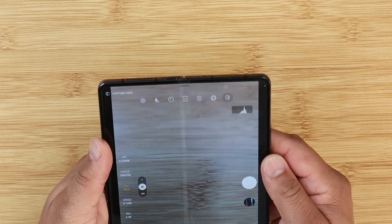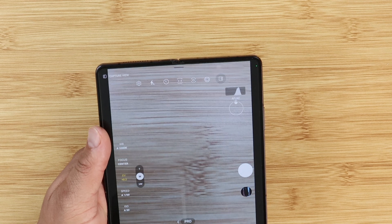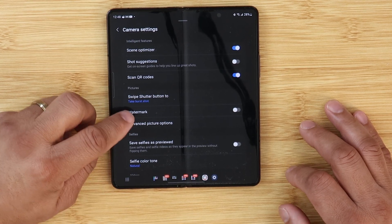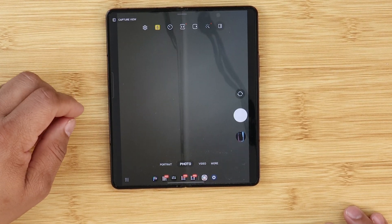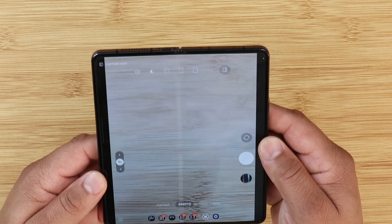There's now a histogram available to help you get the perfect exposure in the pro camera app, and also in pro video. And lastly, you can now add a watermark to your photos, which is a very good update to the camera app. There are a lot more additions, but these are some of the standout updates I found in the camera app.